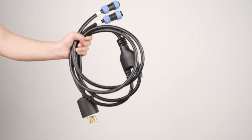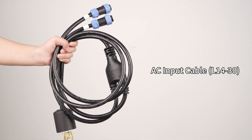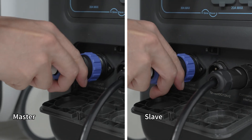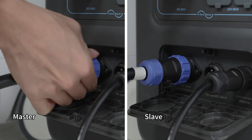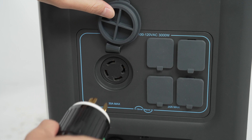If you want to charge the system, an AC input cable with an L14-30 connector is required. Plug the cable into the AC input ports and twist to lock. Connect the end with an aviation head to the wall outlet.